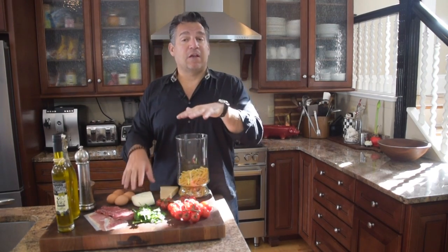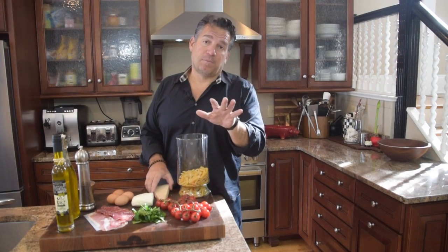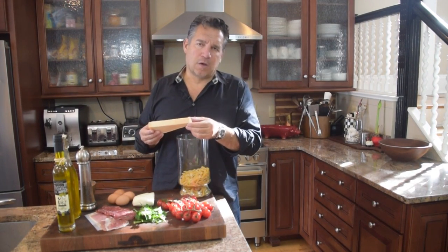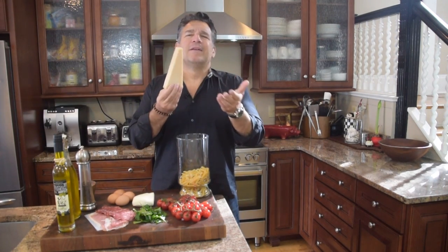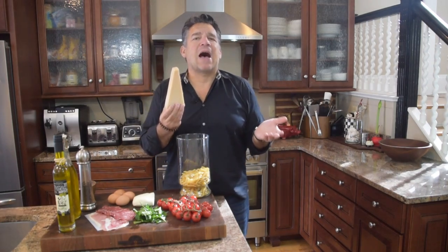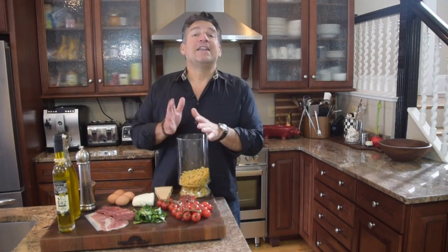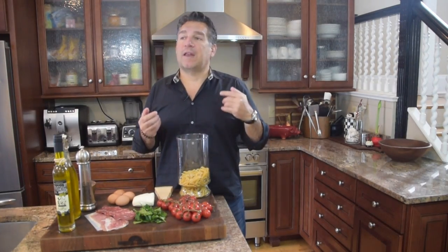Next you're going to need some cheese. Here I've got about a third of a pound of mozzarella cheese, and we're always going to need some Parmesan cheese — Parmesan Reggiano if you can, about a third of a cup tops of shredded Parmigiano Reggiano. It is the king of all cheese. Next you're going to have some meats. Traditionally you're going to have a ham, prosciutto, or pancetta — typically made with leftover meats or leftover cold cuts.